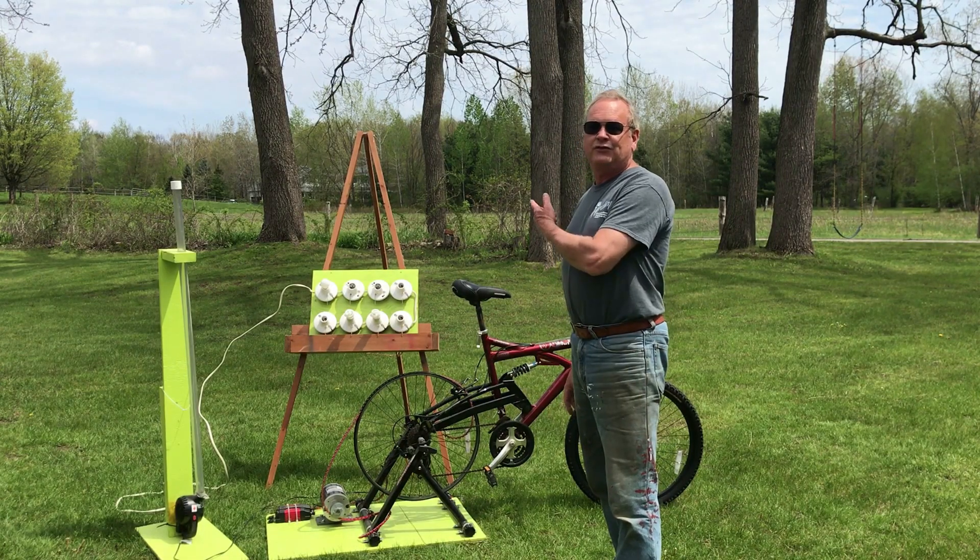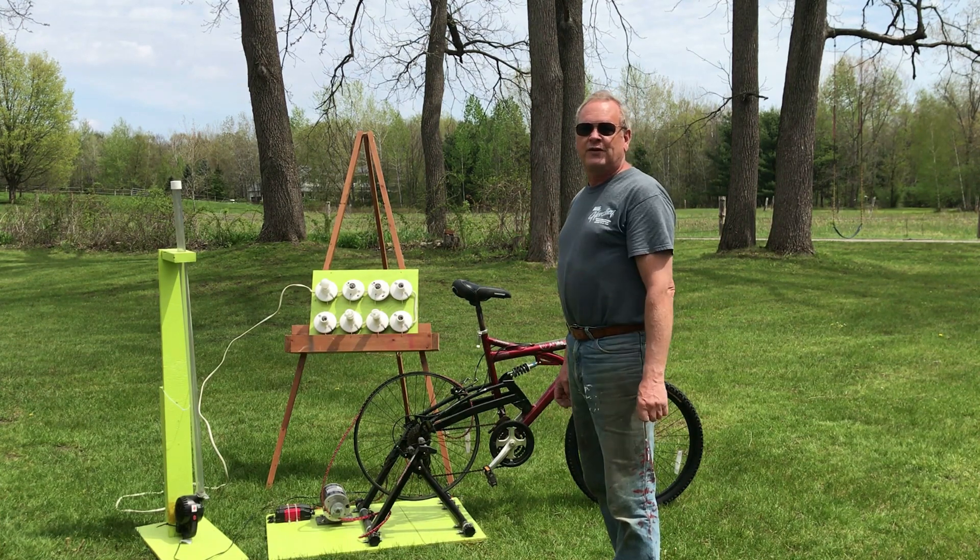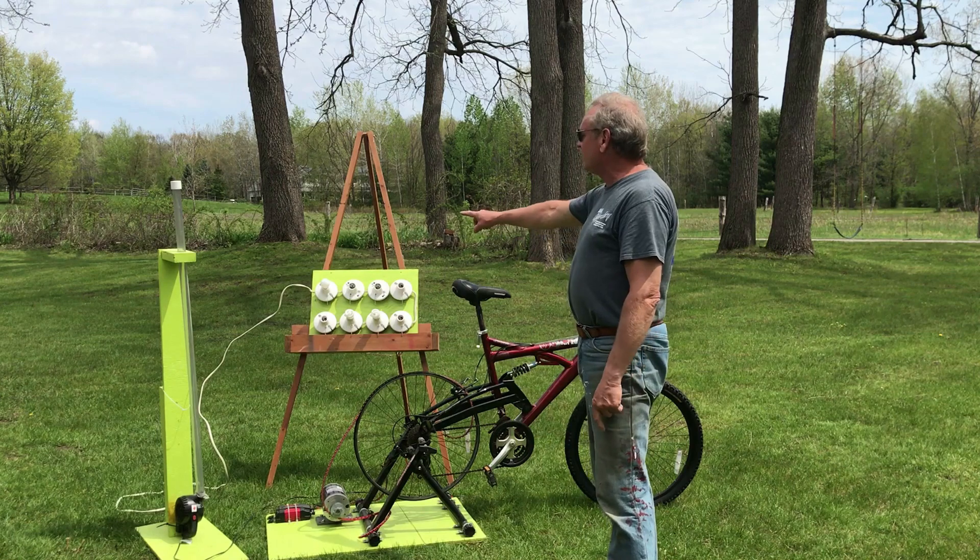Hi, it's Chris. Back in 2009, I built this bicycle generator to show the kids at school how much energy it took to light these different kinds of light bulbs.